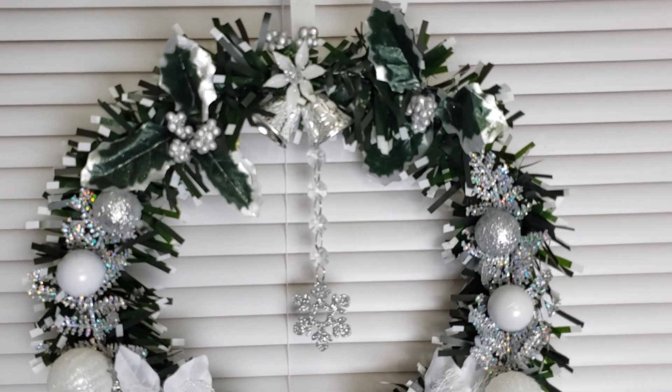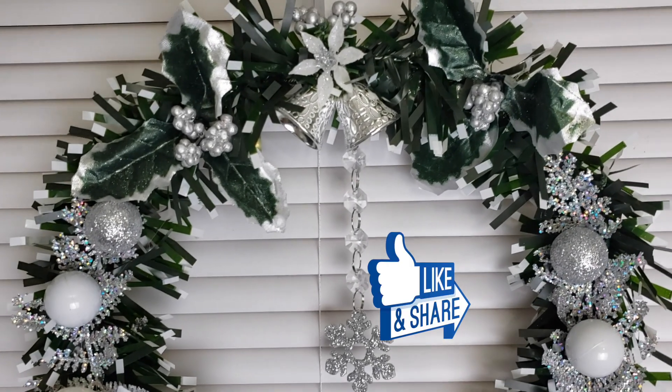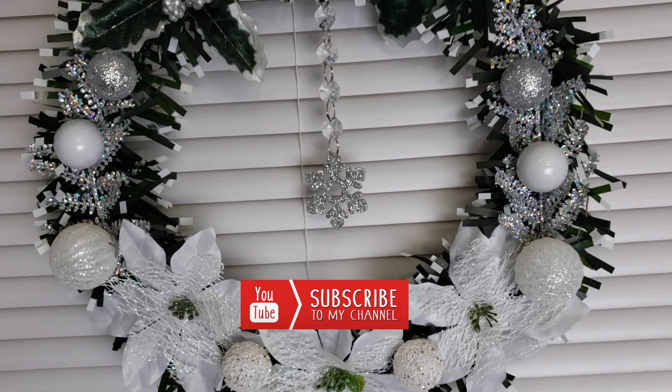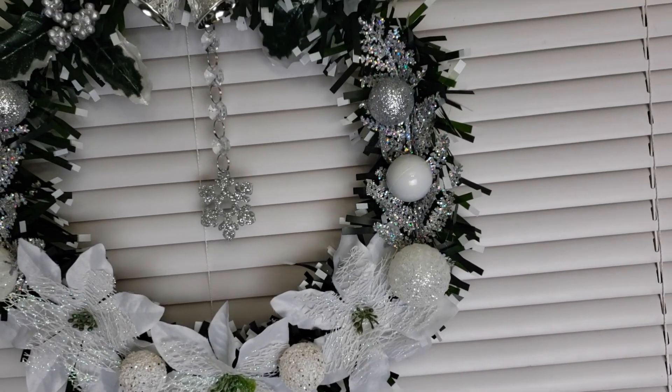If you like this video click the like button and share with your friends. If you are new, welcome, and don't forget to subscribe and hit the notification bell so you can be notified every time I upload a video. Now let's get creating!